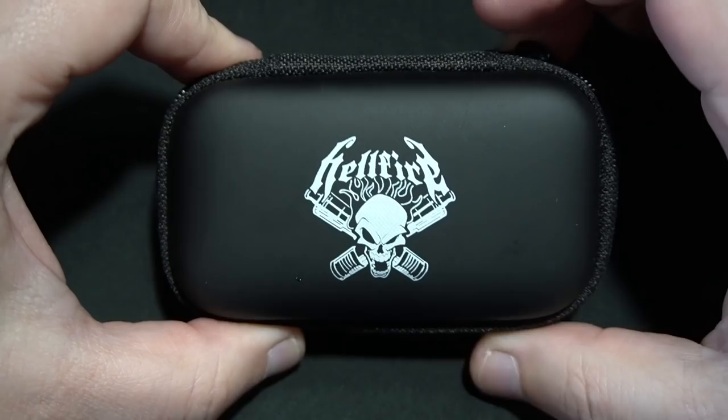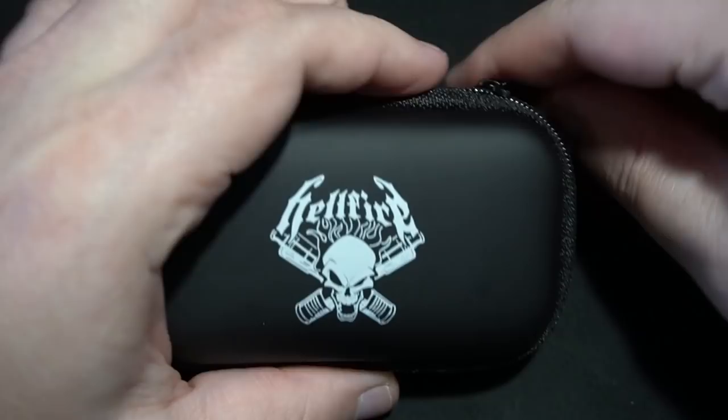All right, so what you're looking at is the packaging for the Hellfire Exoset 2. Nothing crazy — when you're talking about something high end, this is how you're going to get it. Let's open it up and there it is — Exoset V2.